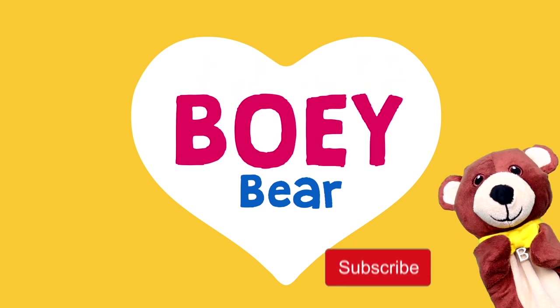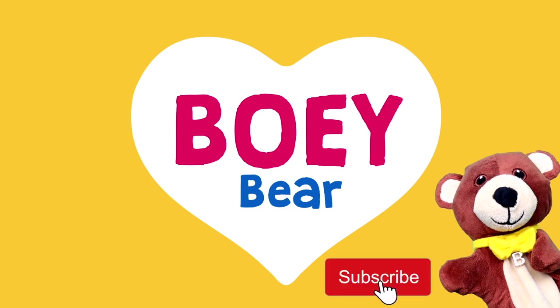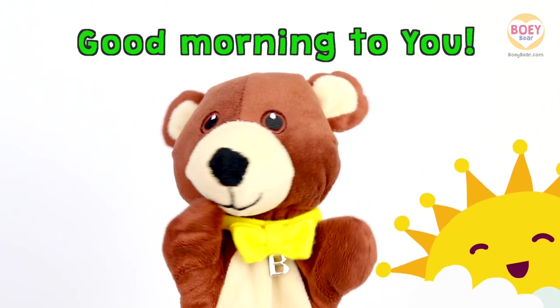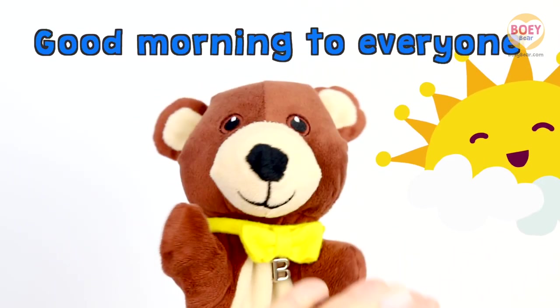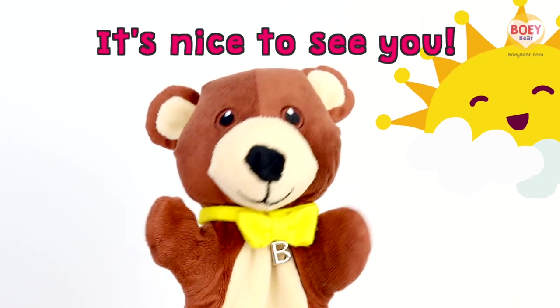I'm Bowie. For more Bowie Bear videos, please subscribe. Good morning to Bowie, good morning to you, good morning to everyone. It's nice to see you.